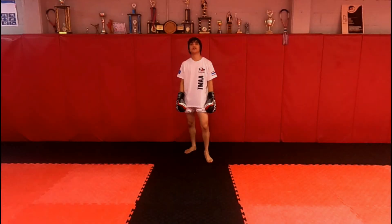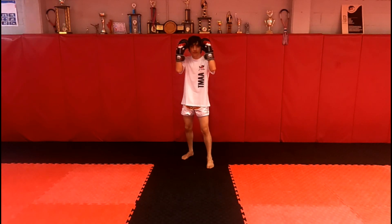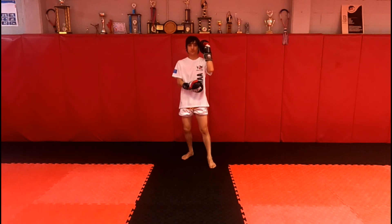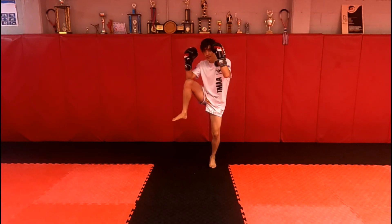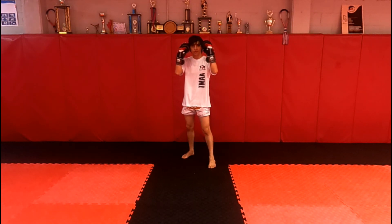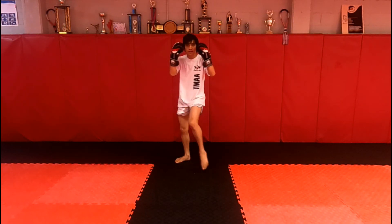So the next section we're going to do is defense checking. When you check, make sure your knee goes into the inside of your elbow — same on this side. And we've also got the cross check, where the knee comes across the body.